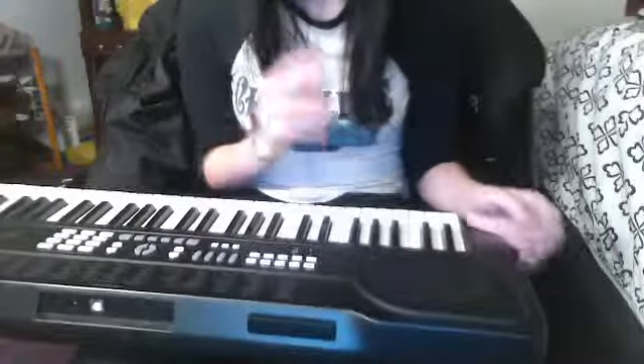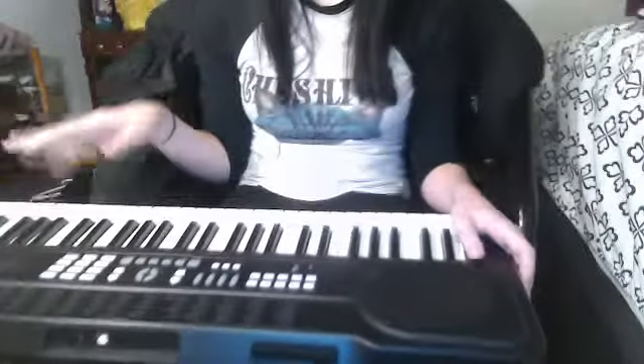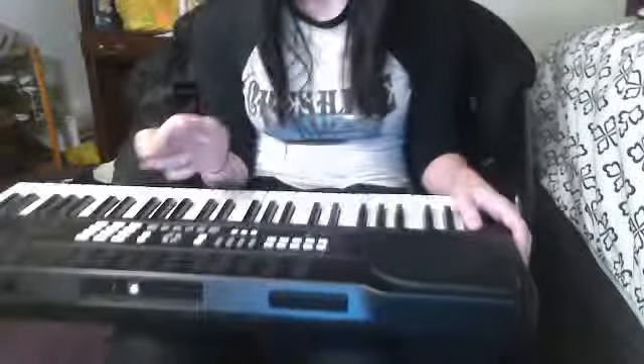One thing I want to learn how to try and do is play the actual song and sing along with it. Hopefully that turns out well in the future. I will be posting more videos when I can.